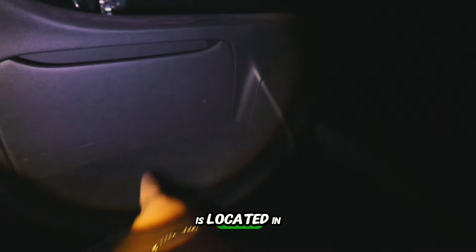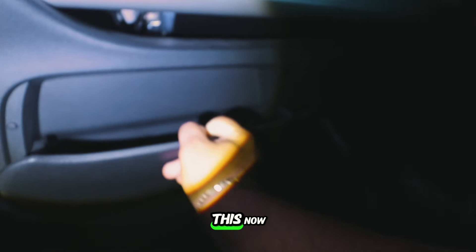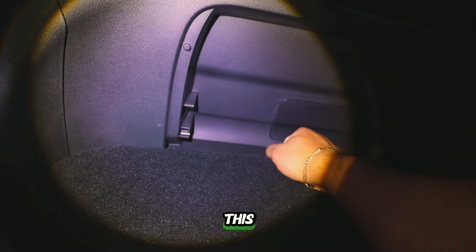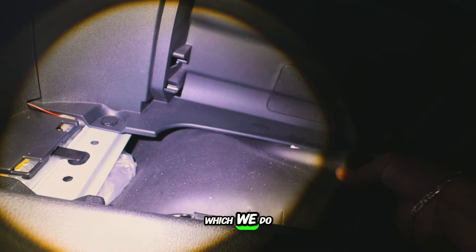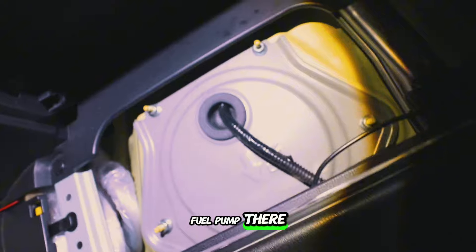The fuel pump is located in the passenger back seat, under here. Based on Chris's video, he says to remove this piece, which gives you better access to pull off the carpet. You'll have some padding here — this is just insulation. And look, you can see my optic fiber lights right here. Now you can easily see the fuel pump.